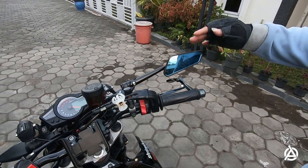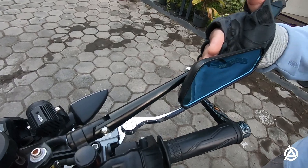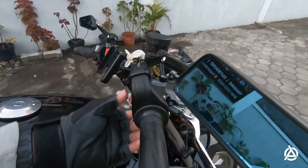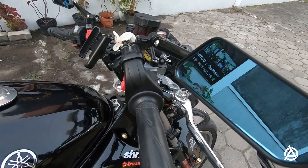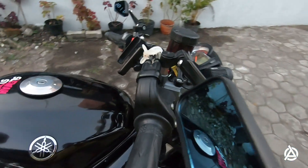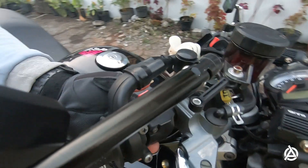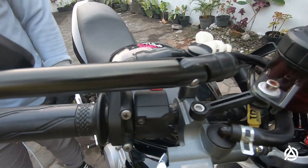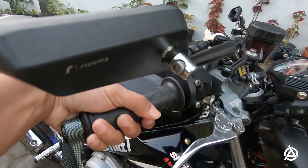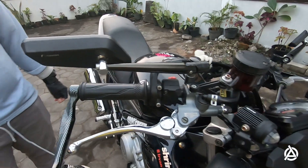Nah ini untuk spion, kita juga sudah ganti pakai Rizoma Circuit. Untuk gas dan starter, kita juga sudah dirubah, ganti. Ini ori punya Saber semua - starter juga punya Saber, gas spontan juga punya Saber. Jadi semuanya satu paket punya Saber. Ini lebih ringan, pemakaian lebih ringan, lebih enak. Kerasa banget, beda banget sama orinya.